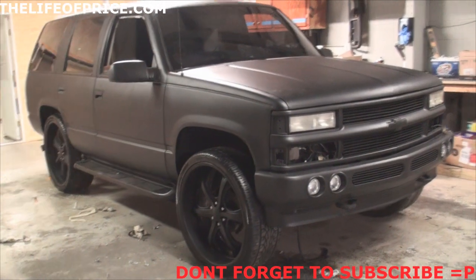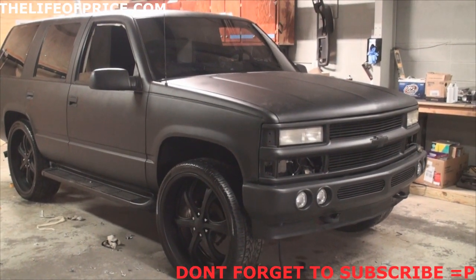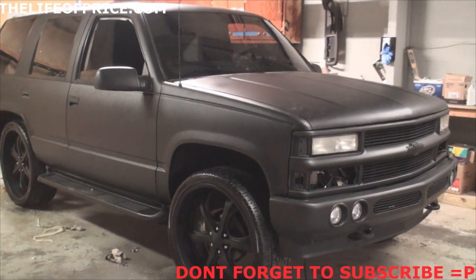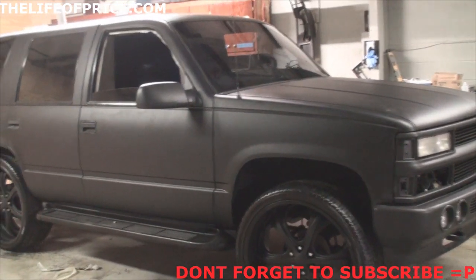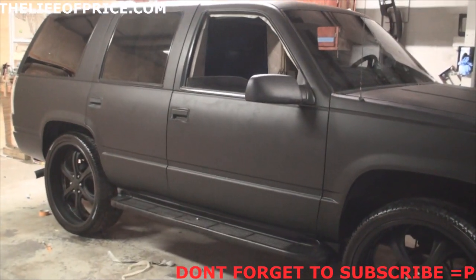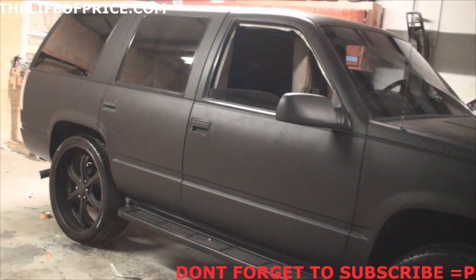Hey, what's up guys. A lot of y'all wanted me to make a video of a UAS style build, so that's what I'm gonna do. It looks really sick in person — I don't know if this video is gonna do it any justice, but here we go.